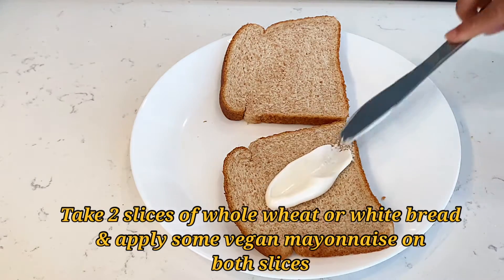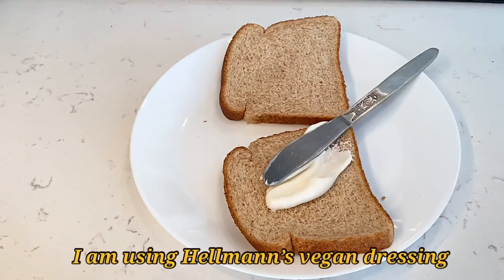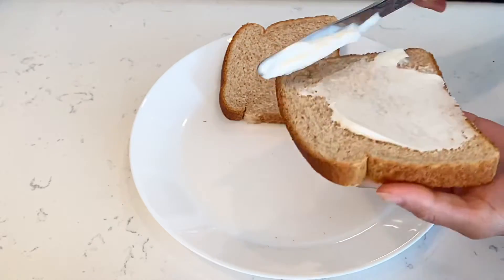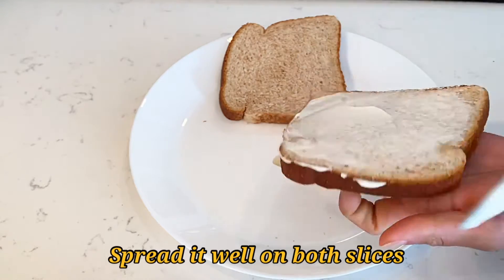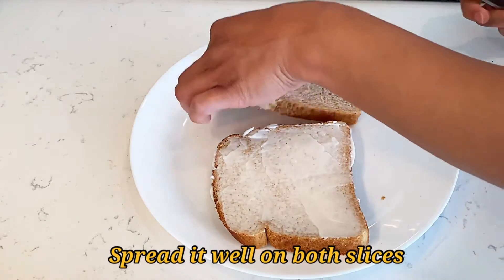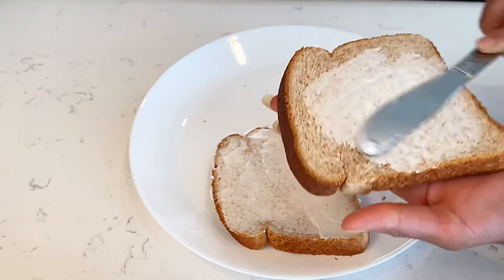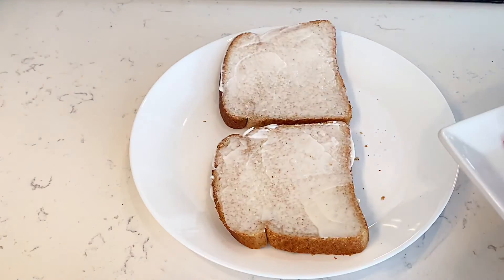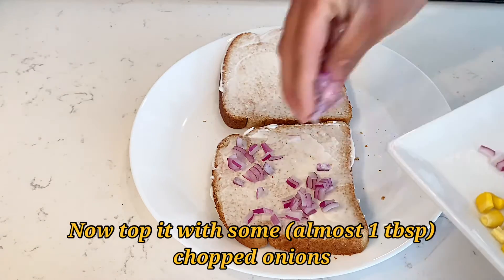Apply some vegan mayonnaise — I'm using Hellmann's vegan dressing. It's super tasty and it's available at every Walmart; you can find it at Superstore as well. Spread it evenly on both slices. This will add extra flavor to your sandwich, so I'm going to apply this on both slices.